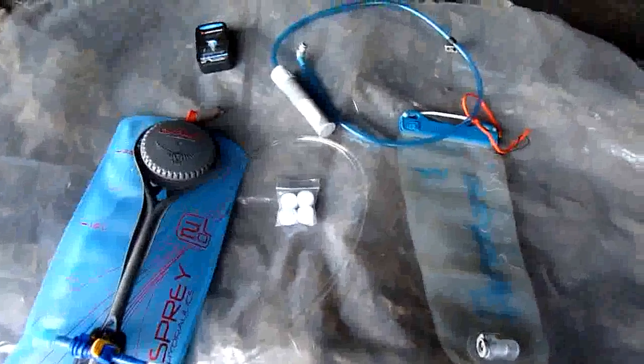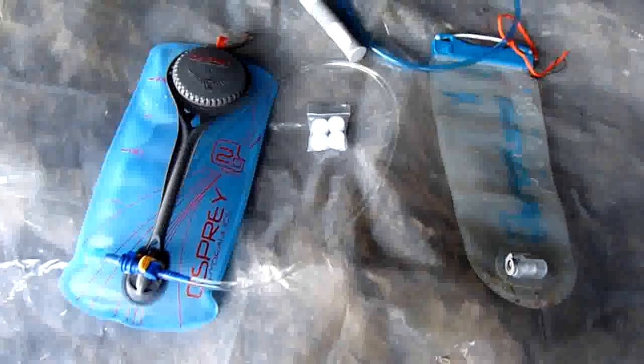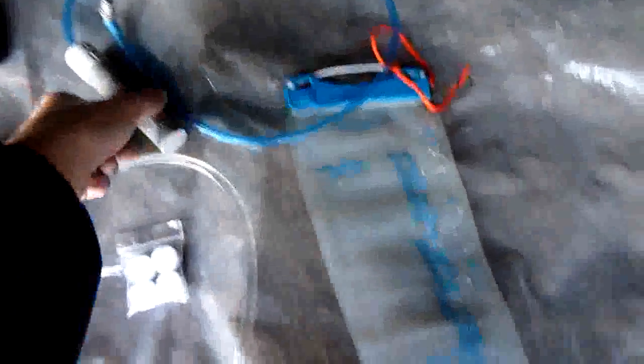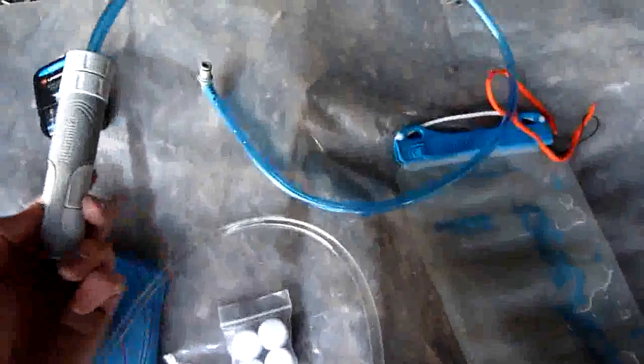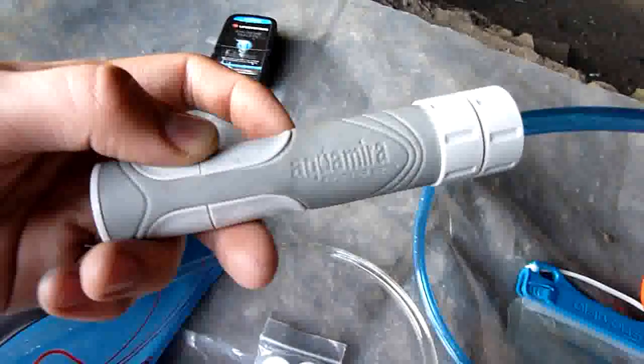I thought this was a good opportunity to show you a new way of filtering water that I've put together. It's pretty convenient.